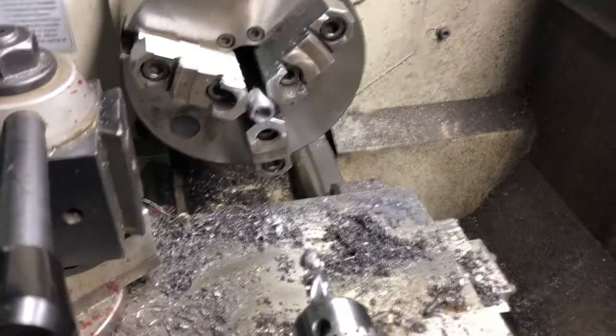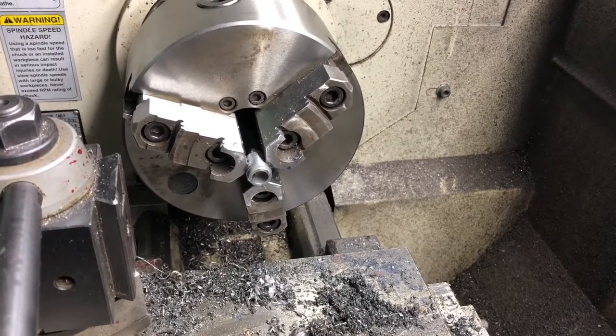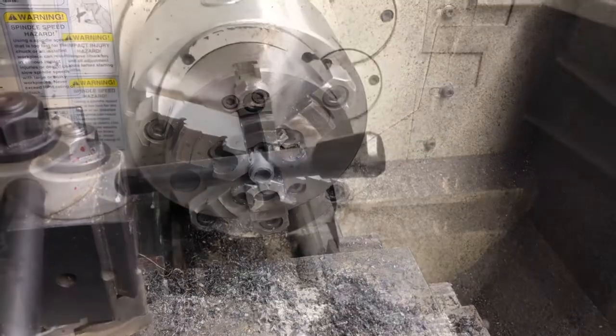Now we're going to flip the part around and cut off — I think it was 438 thousandths. I'll have to look again, but we'll pick it up there.